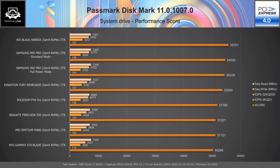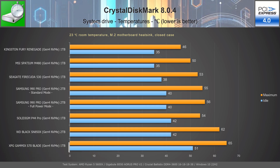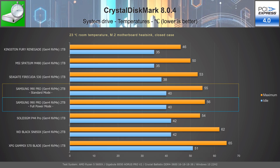The performance results of Samsung 990 Pro 2TB running as a system drive while tested with PassMark Disc Mark 11 places it in second position in standard mode and one place lower in full power mode, surprising us with the best sequential write speeds and top 4K random IOPS in full power mode. The temperatures reached by Samsung 990 Pro 2TB as a system drive on a PCIe 4.0 M.2 slot could not fall below 40°C on idle. When tested with CrystalDiskMark, it reached an acceptable 56°C in full power mode and 55°C in standard mode.